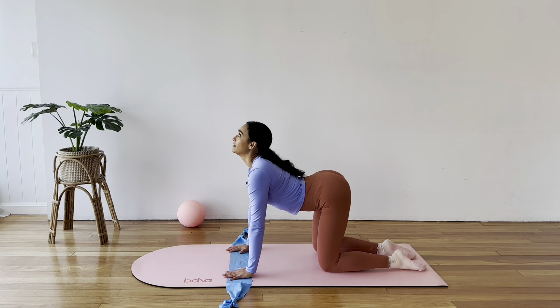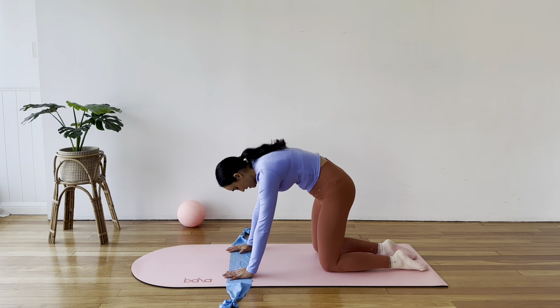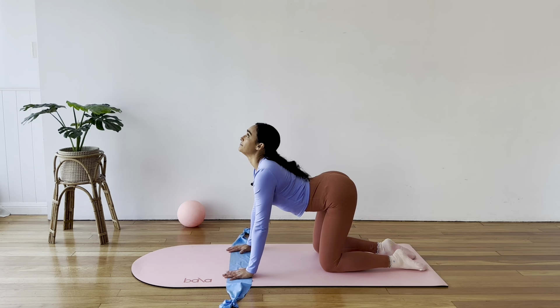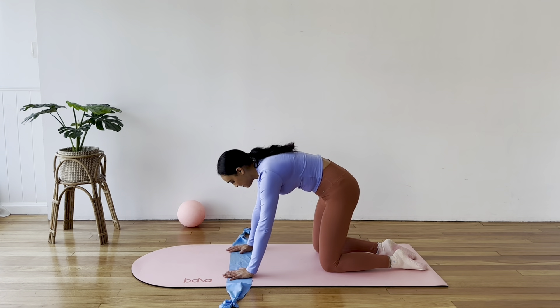Inhale to arch the back and look up to the ceiling. Exhale to round through the spine, chin to chest, tailbone tucks. Inhale, arch, open up. Exhale, round.